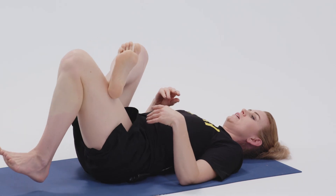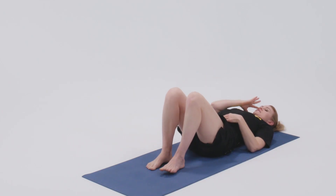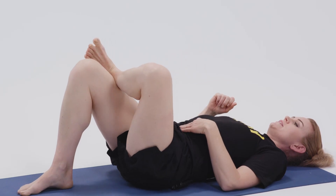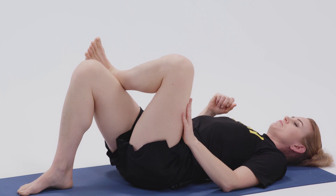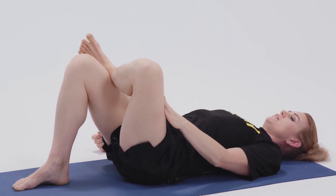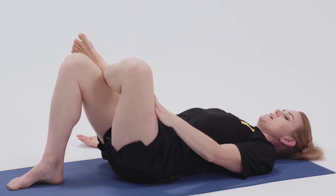So let's take the other side. Left foot comes down, uncross it, and then bring the left foot above the right knee, flexing the left foot — that helps keep our knees safe. Either stay here and just work on pressing the left knee in the same line as the ankle.